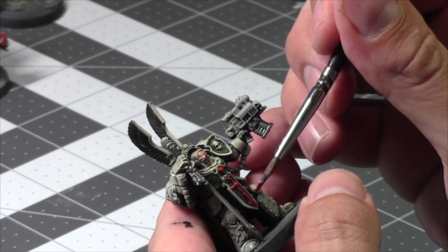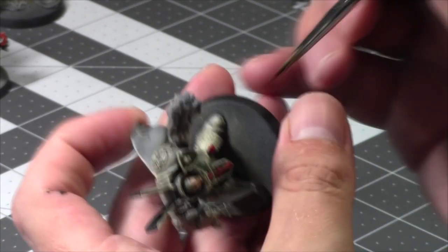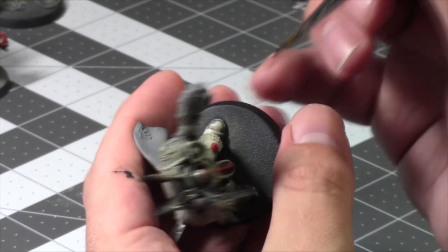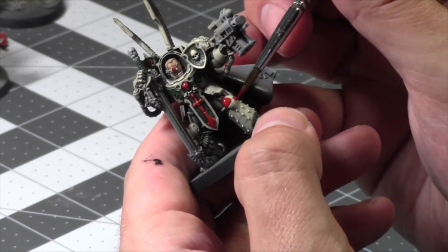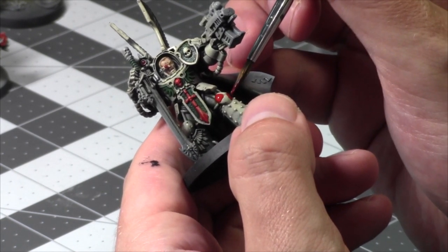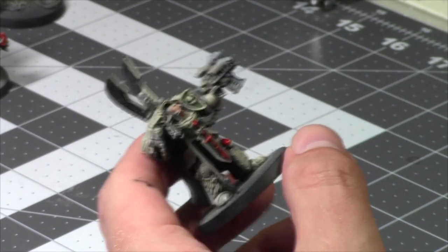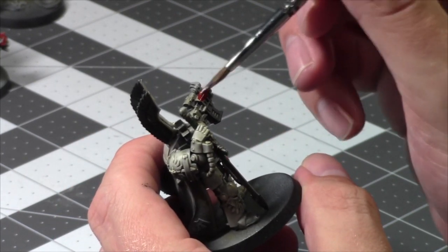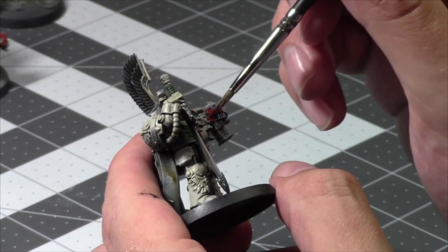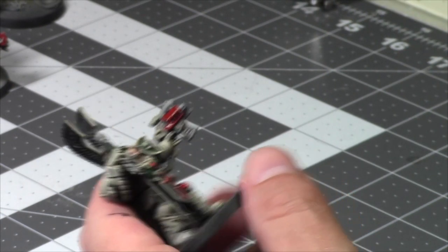Votann is a cool looking army, though I'm not a big fan of the rules this edition. I haven't faced Eldar yet in this edition, though countless times in the past. Anyway, getting back to my brother's visit — I took him all around the province and we had a great time. I love doing touristy things sometimes; it's kind of fun doing touristy things in your backyard.